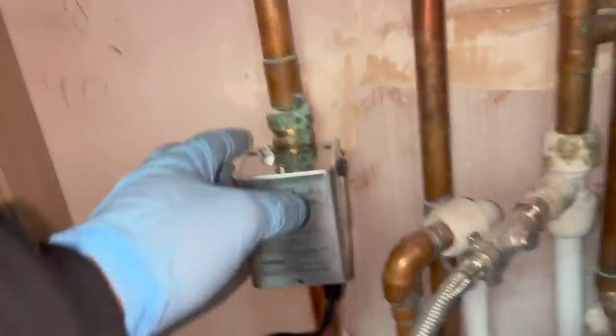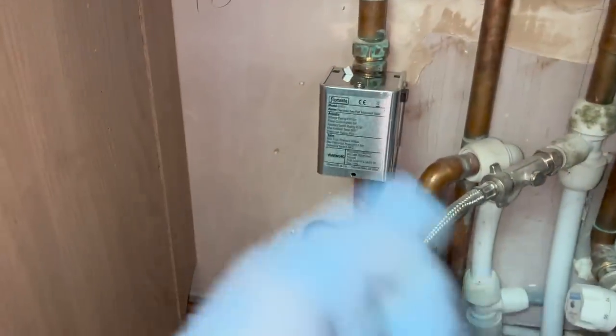So thermostat's on, there's a demand being called for - that's the valve opening, heat's going through. All done.